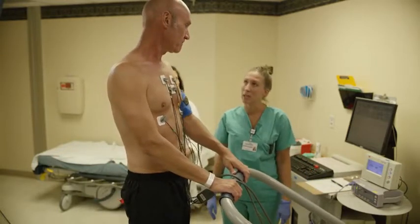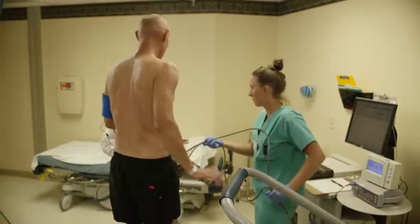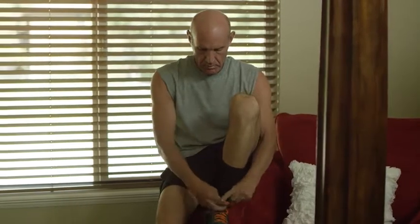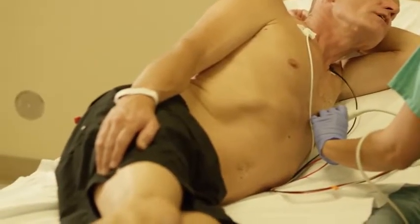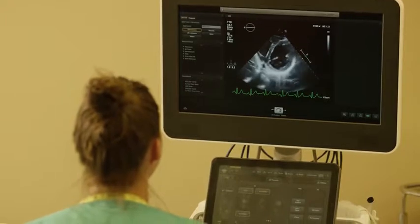You can stop the test any time the exercise is too much for you. After the test, you'll be monitored for a while. Once you're sent home, you can return to normal activities that same day. If your test results are normal, you might not need further treatment or tests. Some people might need other tests to get more information, like an imaging stress test.